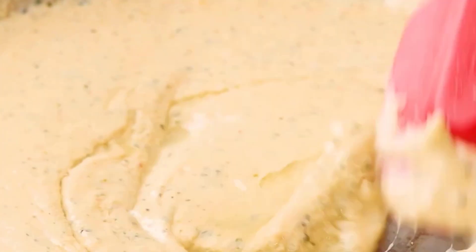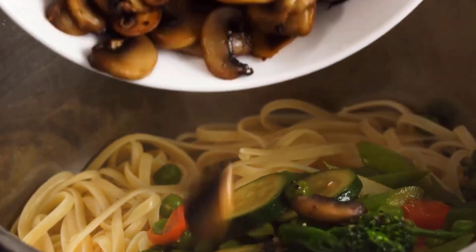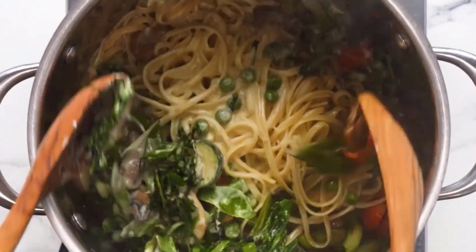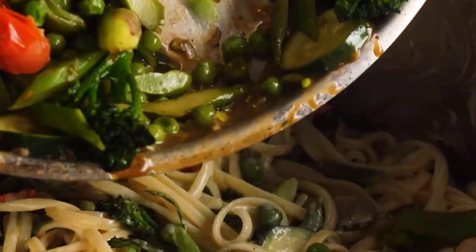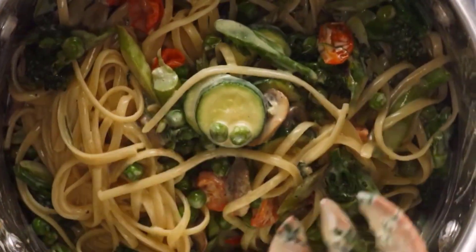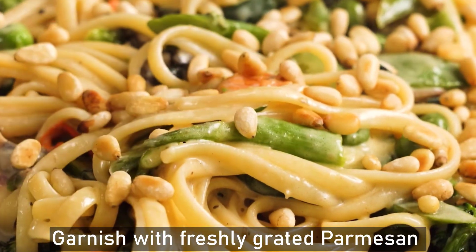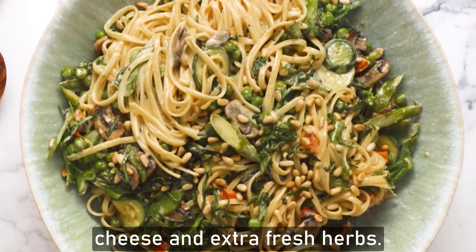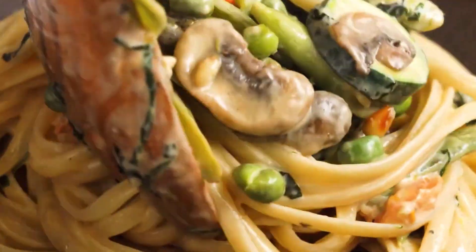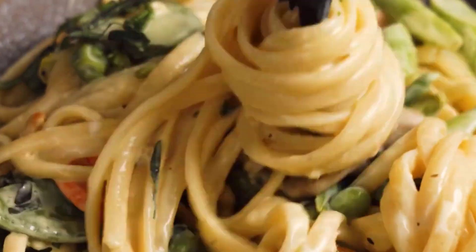Lastly, add fresh basil, parsley, salt, and pepper. Look at those beautiful mixing colors — the green from the pasta and vegetables, the red from the tomatoes. It's really colorful, healthy, and aromatic, with lemon zest and freshly grated parmesan cheese on top with extra fresh herbs. It is done — let's taste it! Oh my god, it's really tasty and yummy, I really enjoy it!